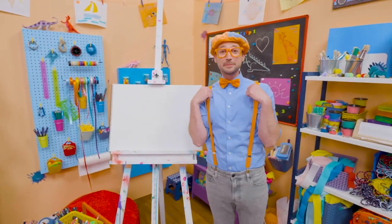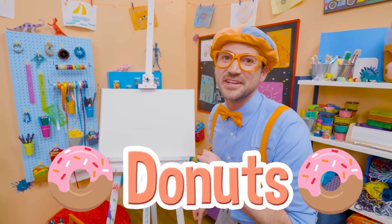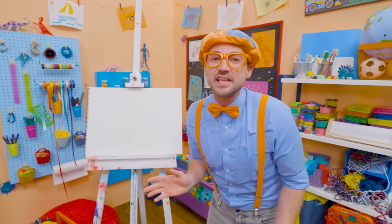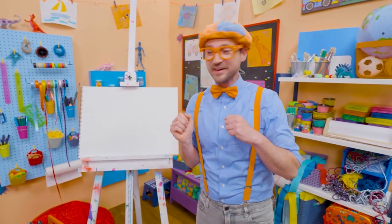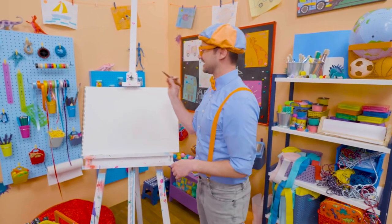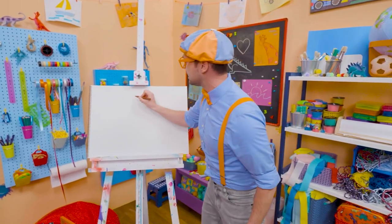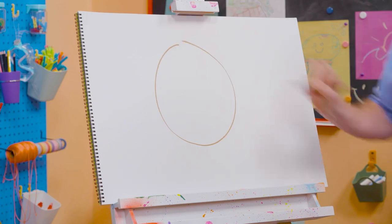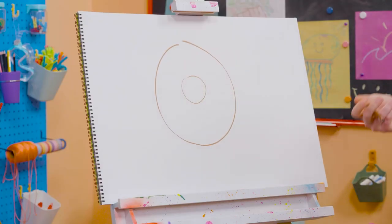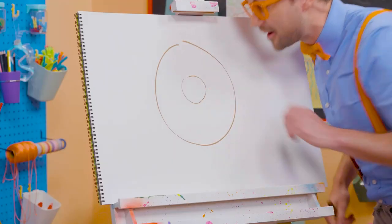Hey, it's me, Blippi! And do you like donuts? Yeah! I do too, but I only eat donuts after I eat a nice, big, healthy meal! But today, you and I get to draw a donut! Alright, let's first take this brown marker and draw a big circle. There we go, just like that! And let's draw a smaller circle on the inside. Now it looks like you can hold that donut, huh? Nom, nom, nom, nom!